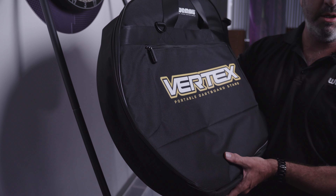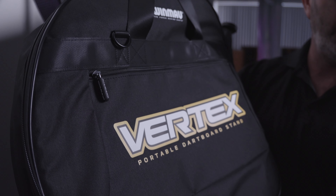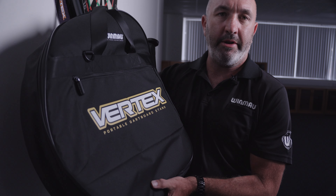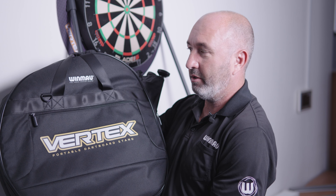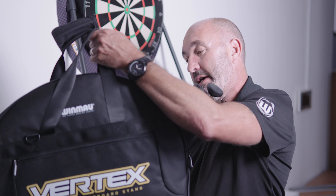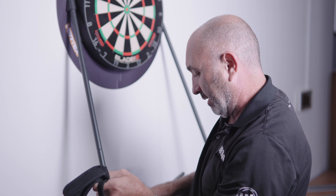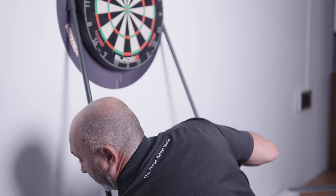This is the Vertex stand — it's a portable dartboard stand and quite an exciting product. There's been a lot of input from our stable of professional players, aimed at whether you want to set up a dartboard temporarily in a hotel, or someone at home may not want to screw a dartboard into the wall. It comes in the Vertex bag, which can carry a dartboard, and you've got eight poles and a solid steel backboard.